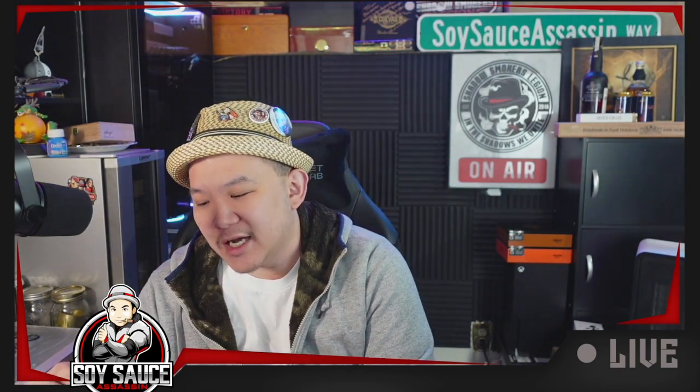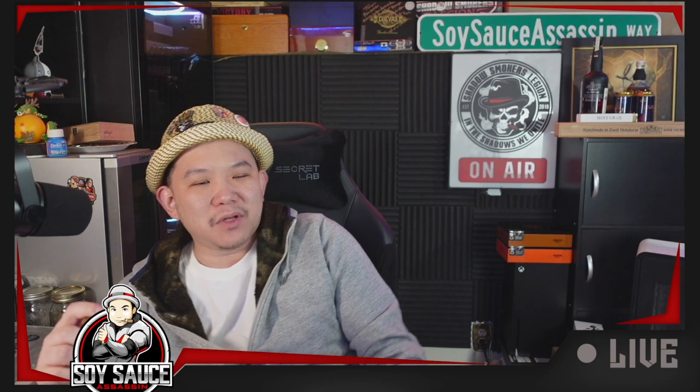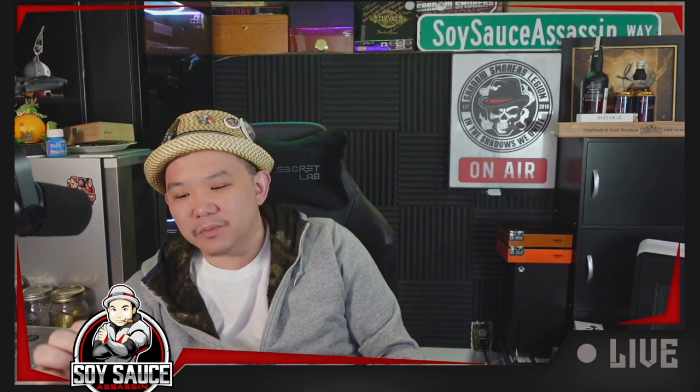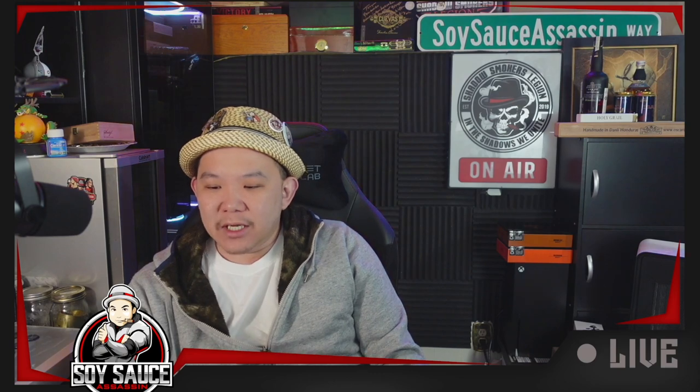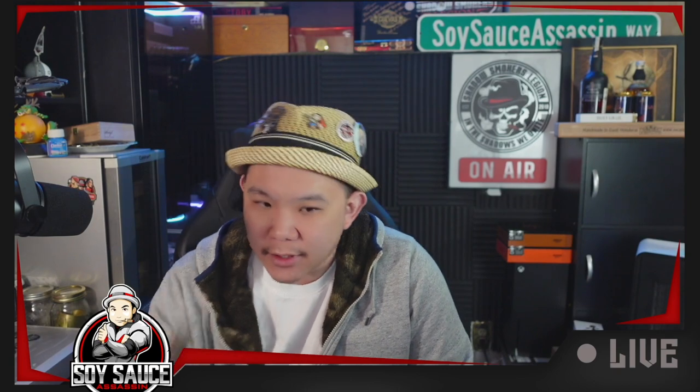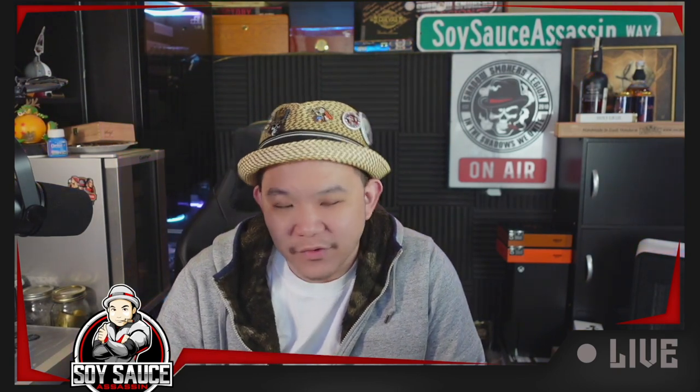Strength: because of the tight draw, it tastes like a medium, medium plus — more medium than medium plus, but medium plus. I don't know, it's a shame. I thought it was going to be different. Unfortunately right now it's not. So let's see if the last third is any better, and we'll go from there.